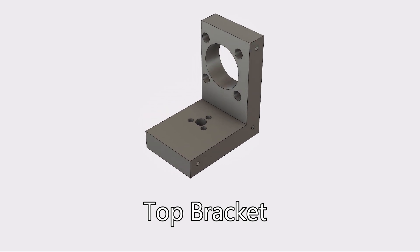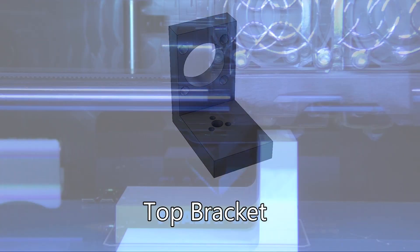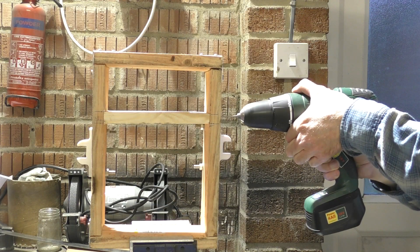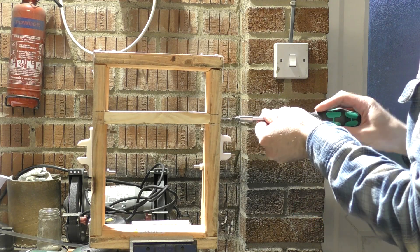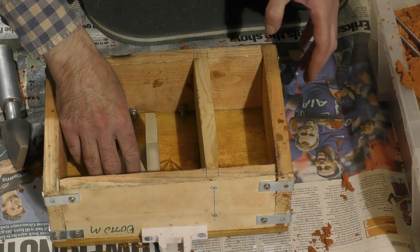This part is the bracket that the top stepper motor is going to attach to, and then it fits onto the rotating shaft which is driven by the bottom stepper motor. There's a few different ways I can think of making this, but I think the easiest is to cast it out of aluminium. So I'm going to design the part in Fusion 360, then 3D print it — that gives me a mould — I'll set the mould in oil bonded sand, and then I can cast it in aluminium.